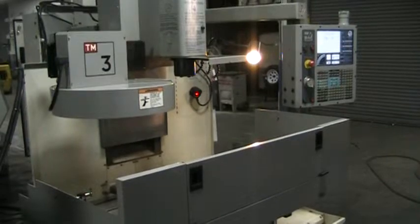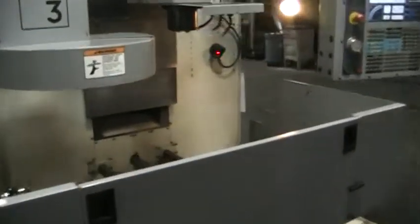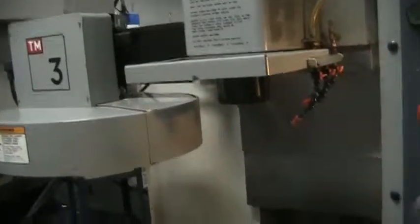This is a video inspection of the 2006 Haas TM3. I'm just going to go ahead and run it through its paces a little bit for you.